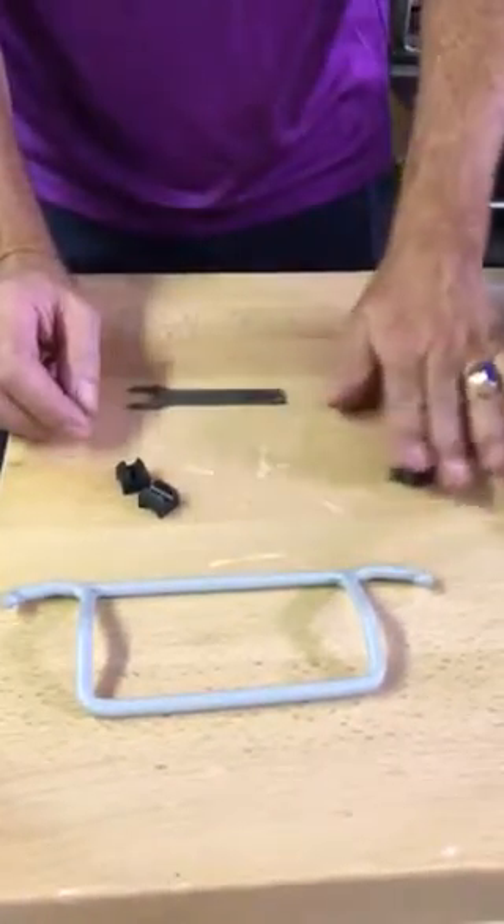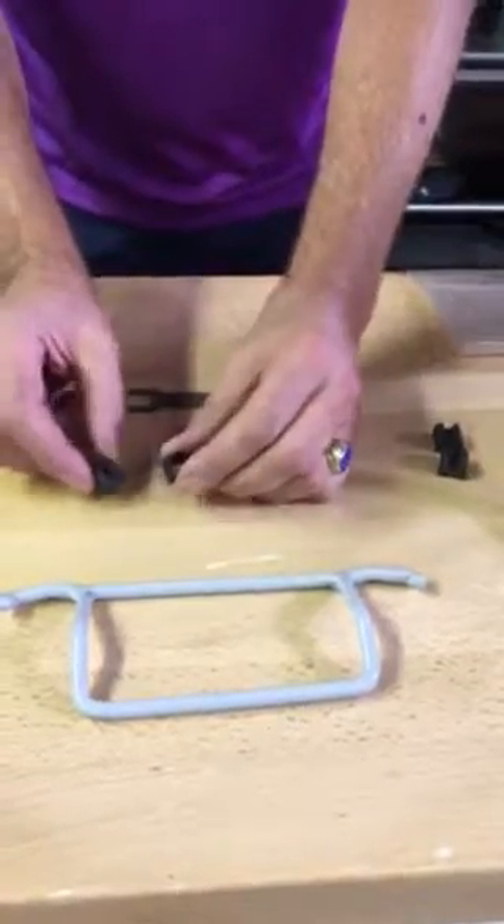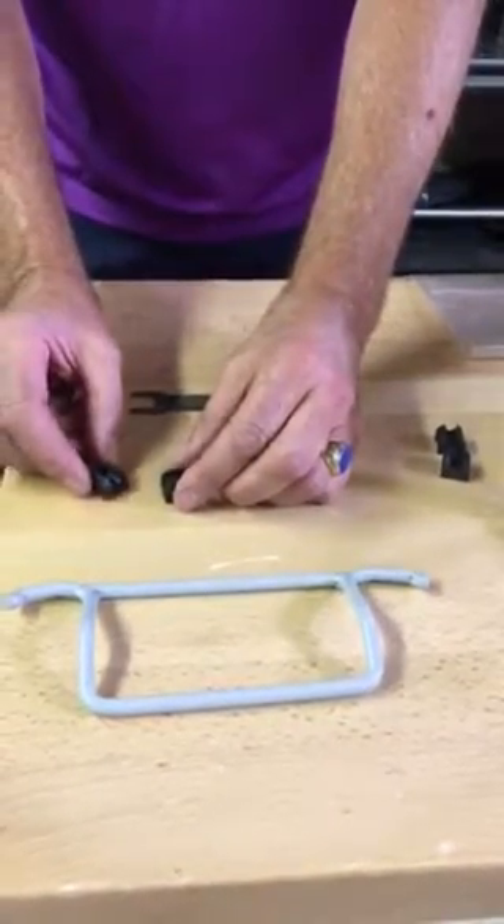Two of the wedges you won't need to worry about — you'll be dealing with a pair, or just one if that's the only one that's giving you a problem.